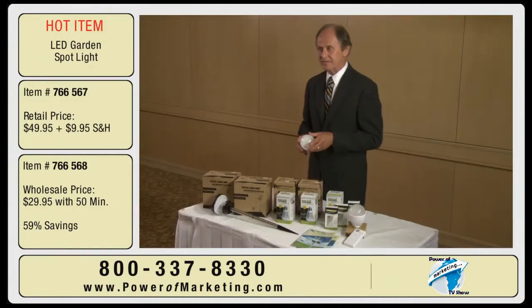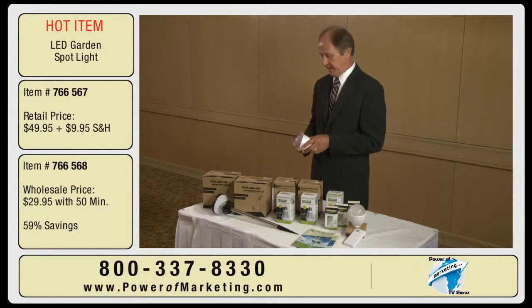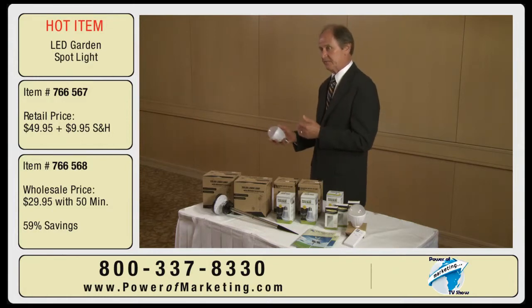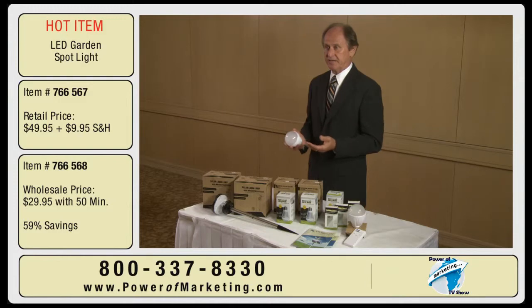I've never seen anything like this before. This light bulb — not only is the LED side of it really taking off, but LEDs are going to be replacing all the incandescent and fluorescent bulbs for environmental and energy saving reasons.